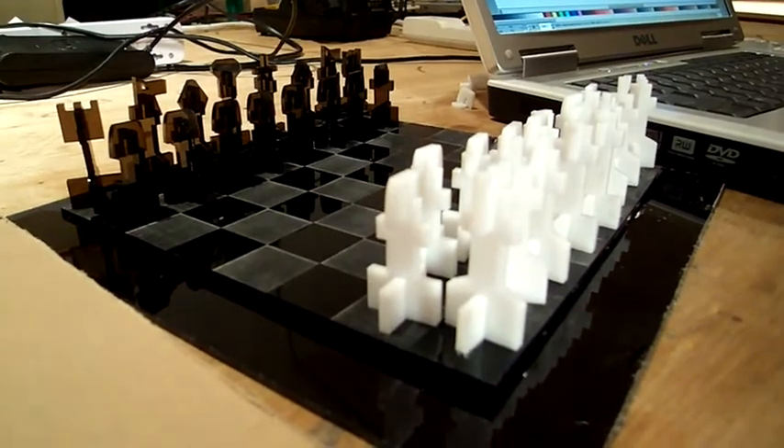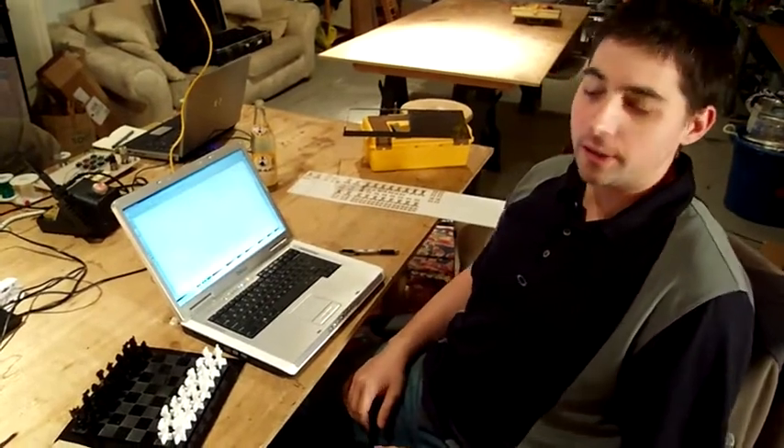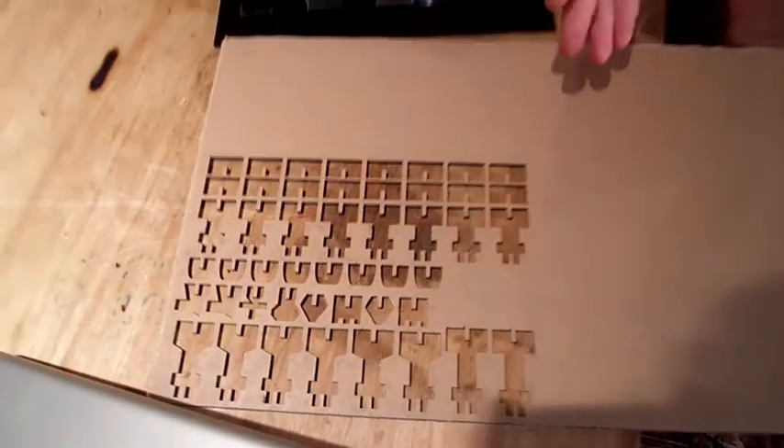I designed all of the models in Inkscape, an open source vector art program that's very nice and easy to use. That file was then uploaded to the laser cutter to be cut out of the acrylic. It just goes along and follows the vector path that you give it and cuts out shapes.